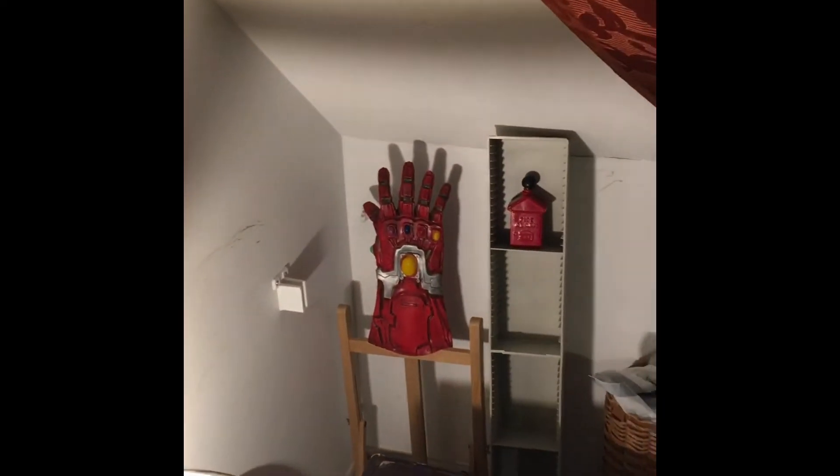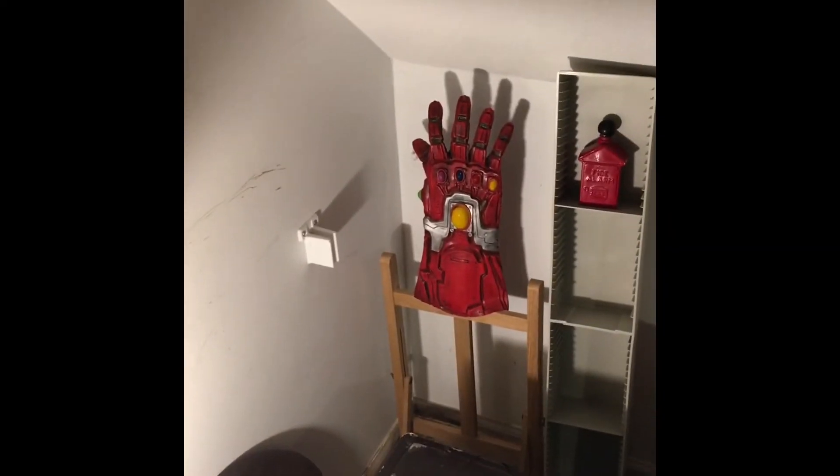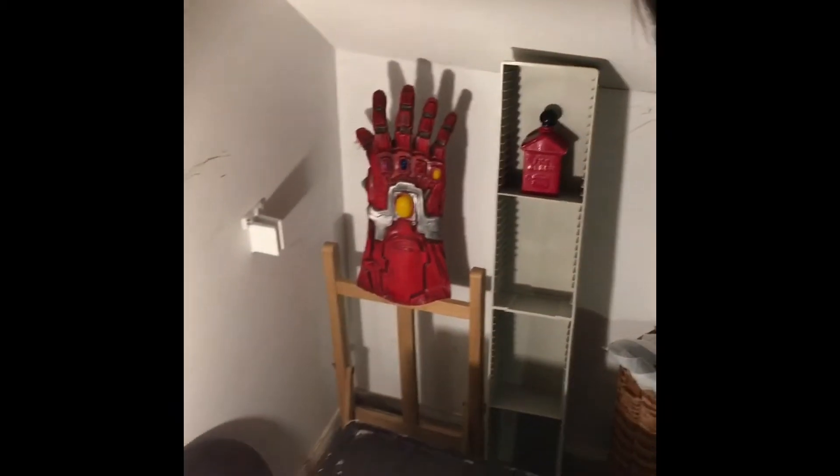Right there I got the Iron Man Garland and whatever that thing is. My trash can right there, and I got a black screen right there and a green screen right there.